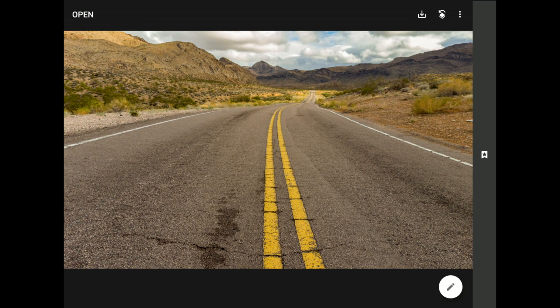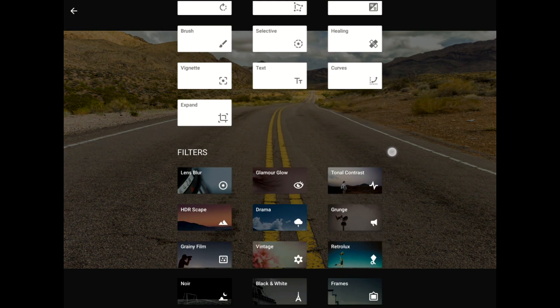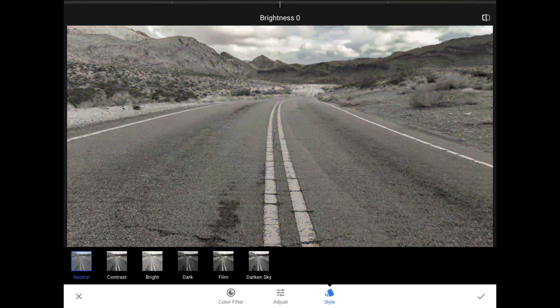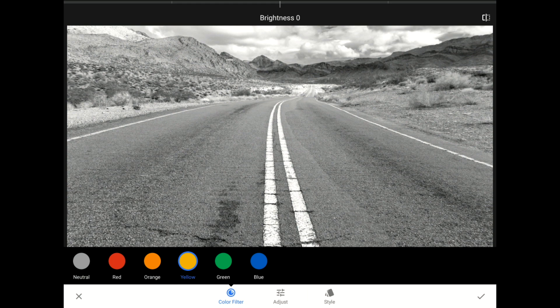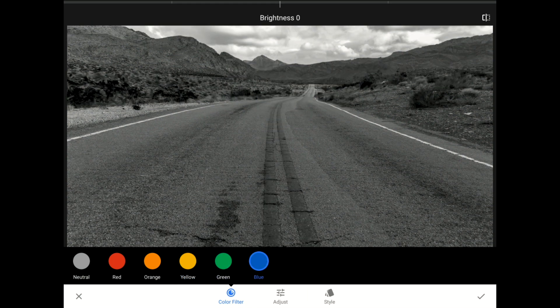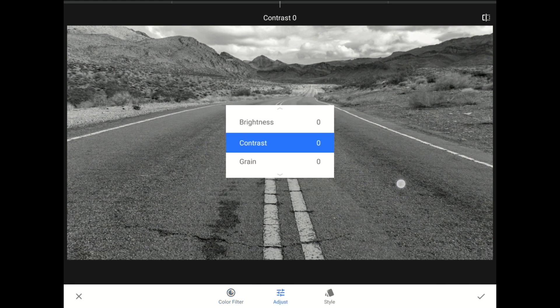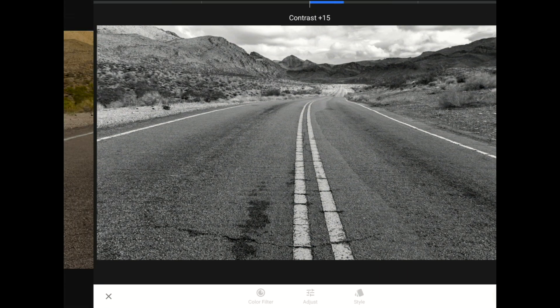Just like last time, the first step is to tap on the Tools and Filters button, only this time I'm going to swipe down and use the black and white filter to give myself a more powerful starting point. When the black and white filter loads, I'm going to tap on the Color Filter icon on the left side of the toolbar. I like to tap my way through the color filters until I've found the ideal starting point — I like green. Next, I'm going to tap on the Adjust icon, and then I'll set the Contrast up to about plus 15. Now we have a strong, moody black and white. I'll tap on the checkmark to commit this change.